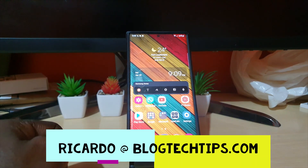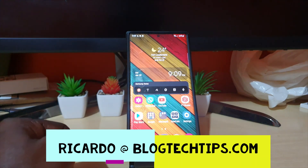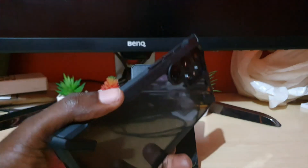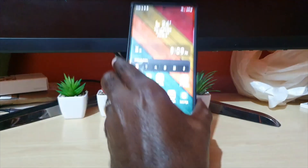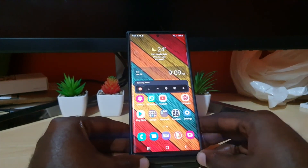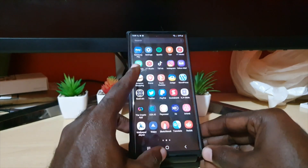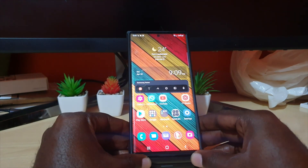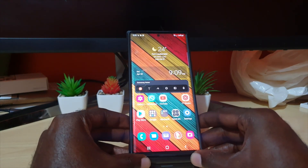Hey guys, Ricardo here and welcome to another Blog Tech Tips. In today's tutorial, I'll be showing you how to use the S Pen on the S22 Ultra. It applies to any Note or any other device that has the S Pen, such as the Note 20, Note 10, Note 9, and so on.